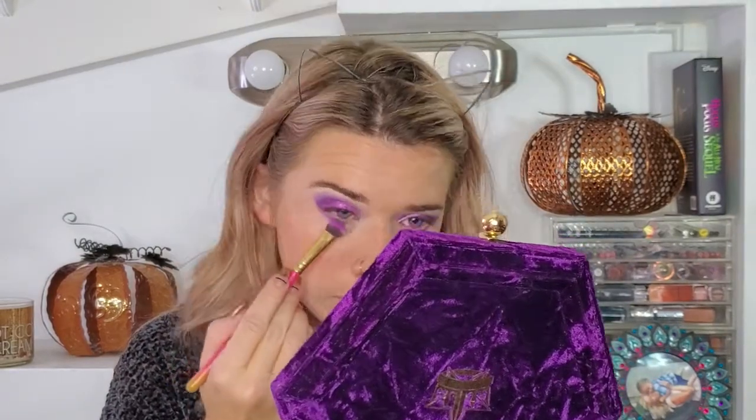Now with the Scandal Waters and a smaller brush, I'm going to start smoking out my under eye, going into the Dungeon color a bit closer to my lash line. Then I'm going to take the Wet Jewel and put that in my inner tear duct and bring it down to my lower lash line. Right now I'm applying some of the Vivid Moon into the front half of my lower lash line.